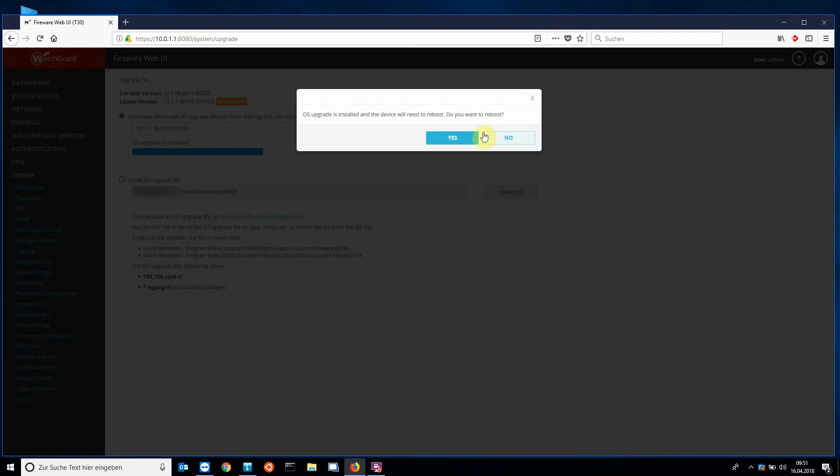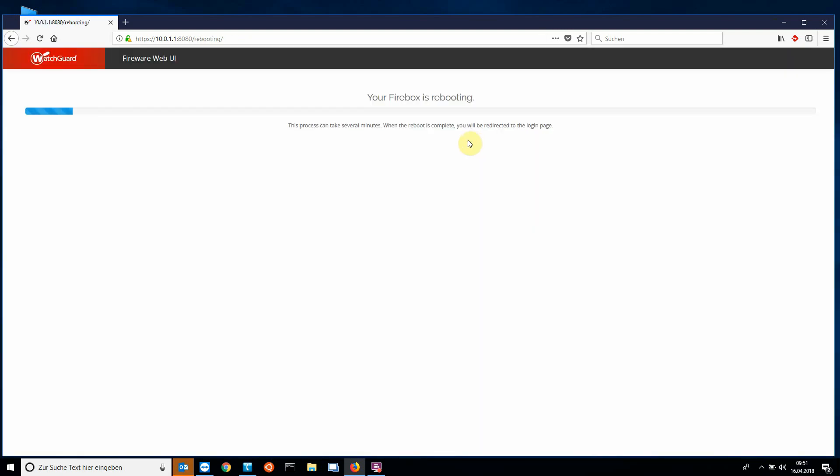The reboot takes a few minutes depending on the system. My T30 takes 13 minutes to restart, so don't get nervous.